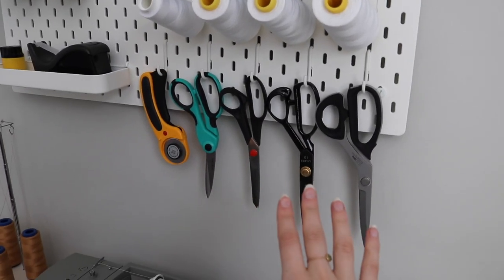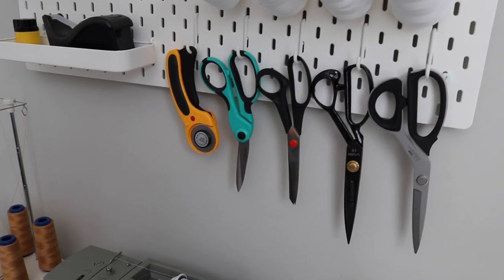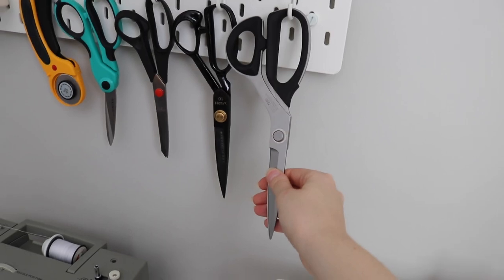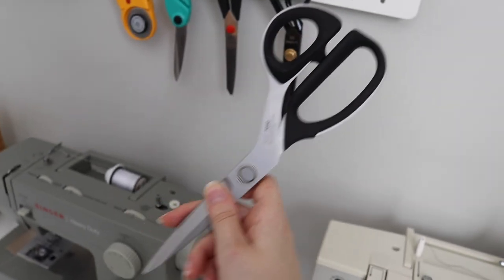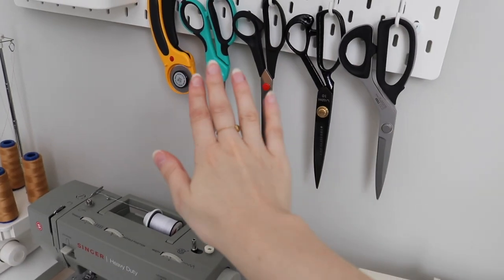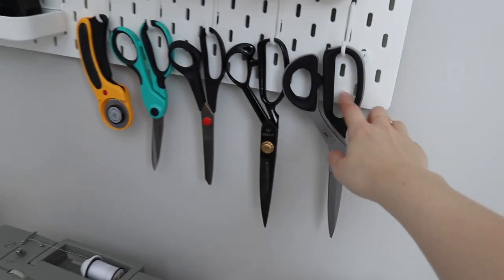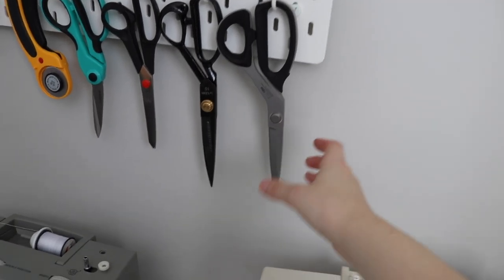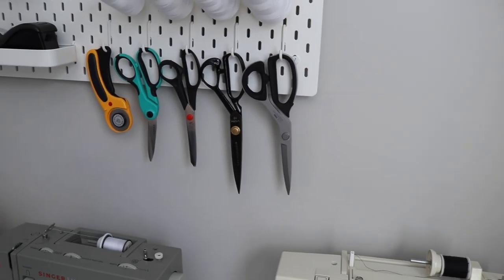Down here I have all of my cutting tools: a rotary cutter, some older pairs of scissors on display as backup, and my most-used scissors — the Kai 7250. These were also a gift. They're an expensive pair of scissors, but they are the best scissors I have ever used. They have a really soft grip, so they're comfortable for cutting things out over a long period of time, and they just cut through everything like butter. I would highly recommend them.